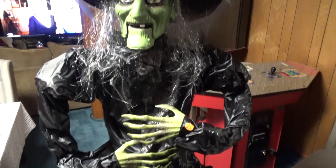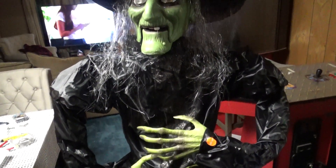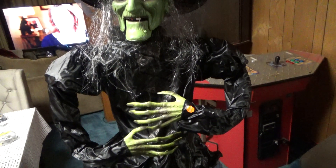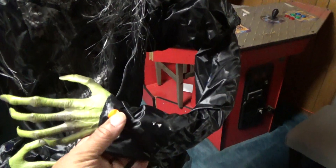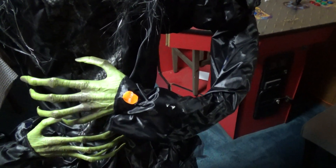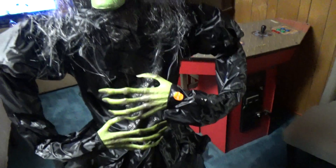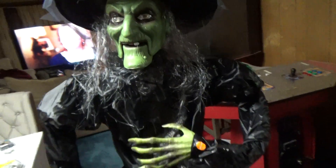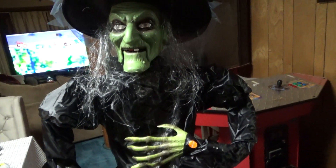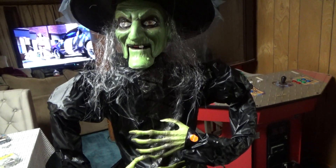This one looked like new, put it all together. She has a sound sensor, but the sound sensor doesn't work. We put it on sound sensor mode, hit her, shouted at her, beat her a little bit, and the witch would not go with the sound. We also tried the control box — tapping it, hitting it, shouting at it — and she just won't activate on the sound sensor.